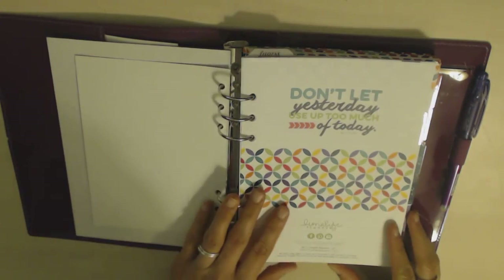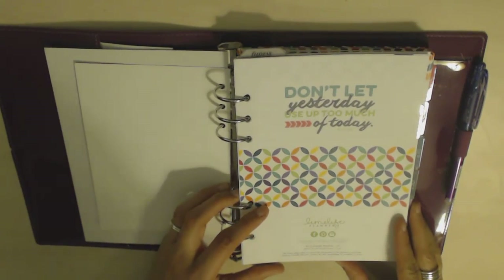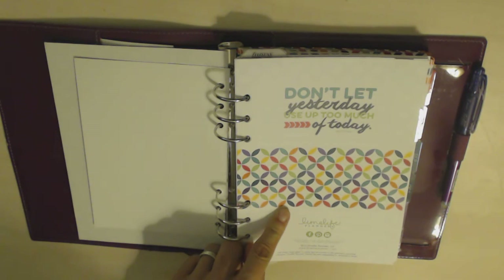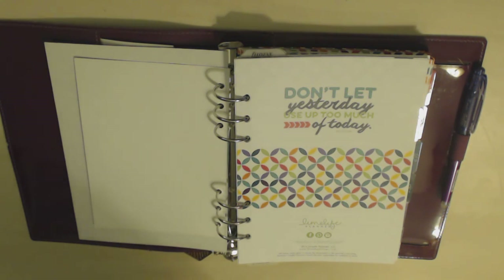It starts off with this — you've probably seen this if you've seen any other Limelife reviews. It says 'Don't let yesterday use up too much of today' and it has this really nice pattern. Mine is called the Annie, I believe.